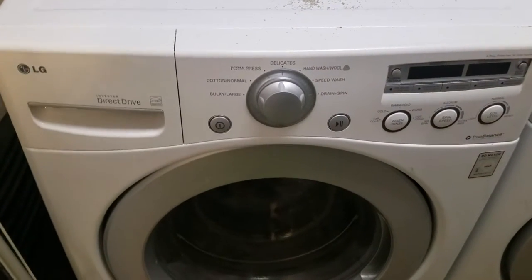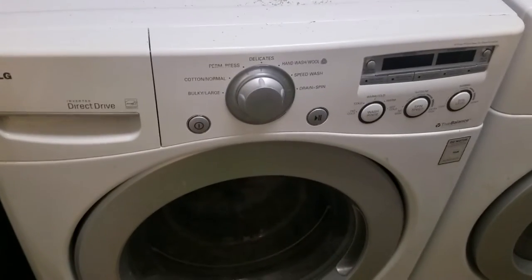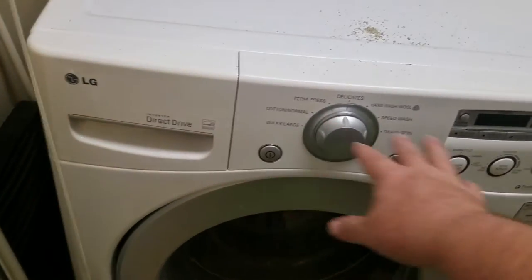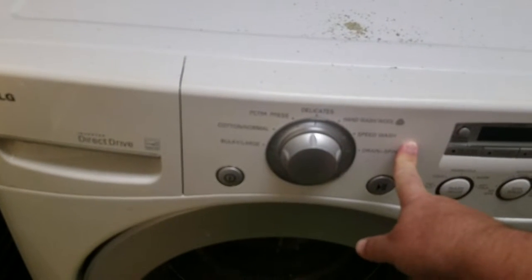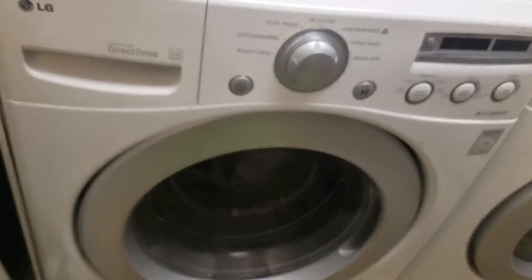If you have an LG front-loading washer and it's not powering on for some reason, I'm going to help you troubleshoot fixing it. Check around where the controls are and see if you have anything that says child safety or child lock on it. Hold it down for about three seconds and then let go and see if that will remove the child safety.